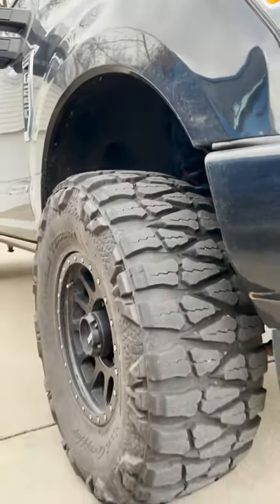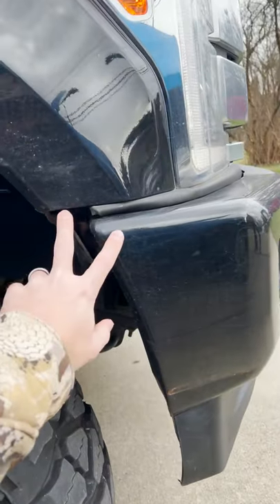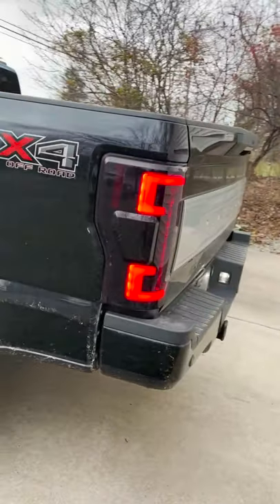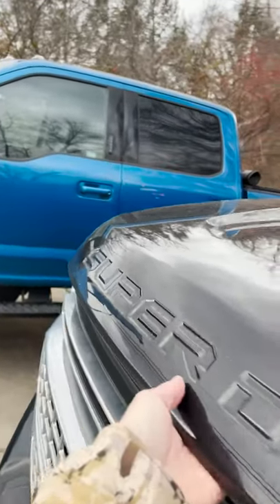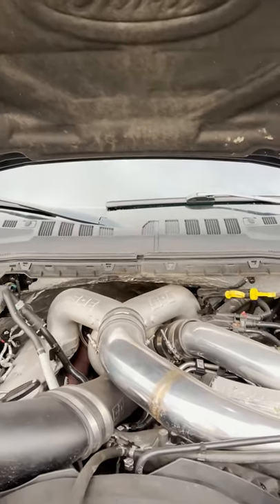These tires are loud and obnoxious. The truck is running a one-inch Wicked Customs bumper spacer. The tail lights are re-contented and the third brake light is also re-contented.